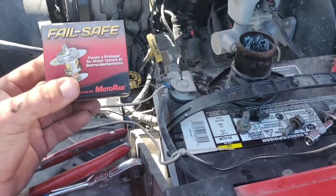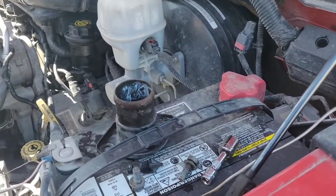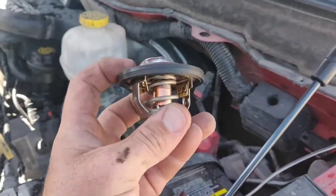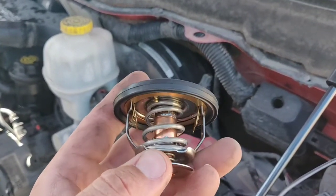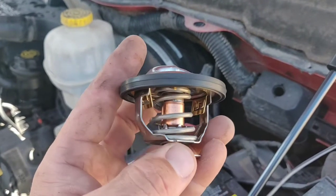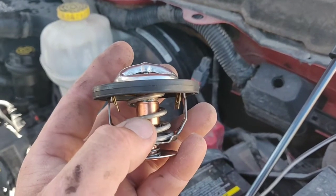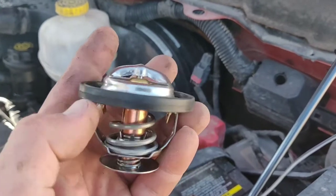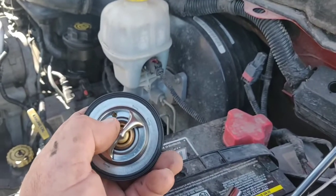Here we have the failsafe — my last little creation. Here's the difference: the failsafe looks pretty normal, the same. These clips here are what hold it open. So if it doesn't expand right, it gets stuck open. It doesn't cool down because the wax is missing — it won't force it back shut. It'll stay locked in this position of not shut.